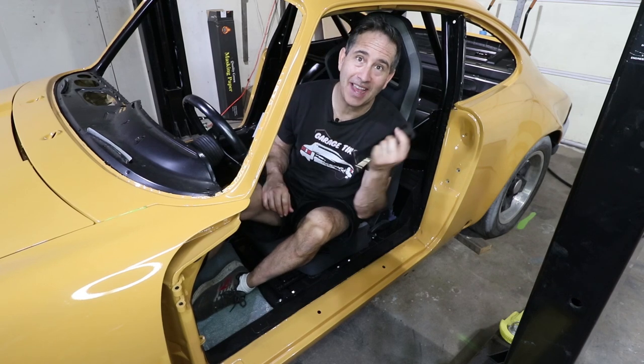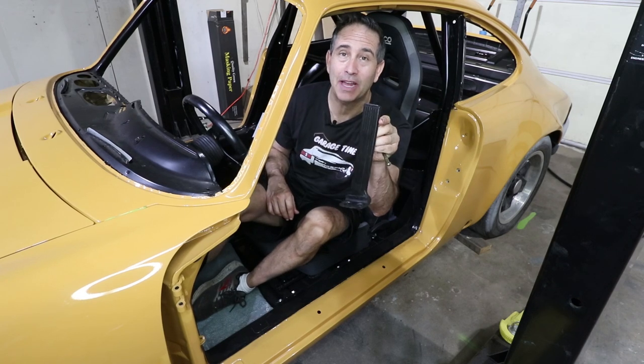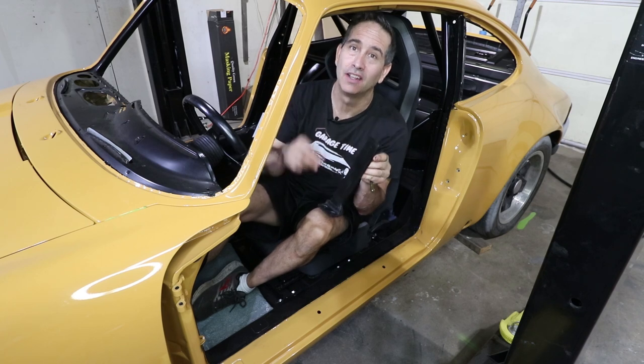Hey there, welcome to Garage Time. Today I'm going to assemble the gas pedal and connect it to the engine. Hopefully.